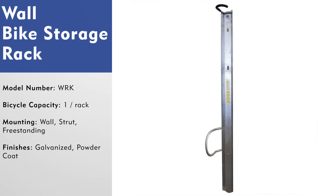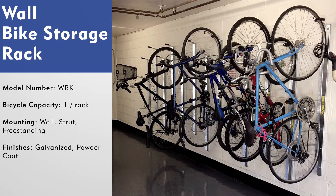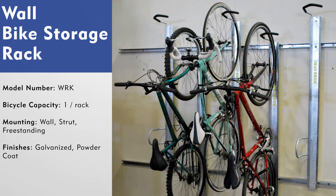The locking element on this rack is in a position where the rear wheel and the frame of the bicycle would be secured to the locking loop. This rack can also be ordered as an individual unit mounted to the wall, and is also available in strut mount or in a freestanding configuration. Its finish options are galvanized or powder coat.